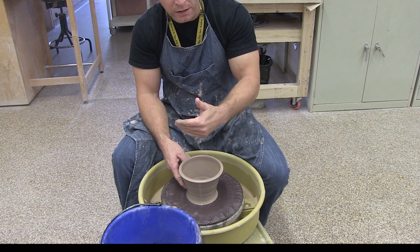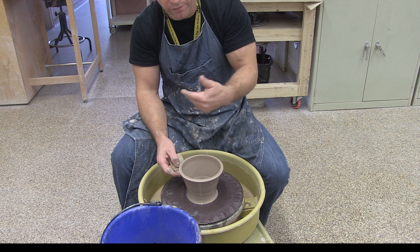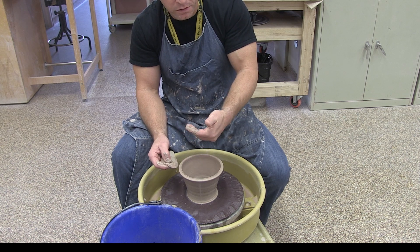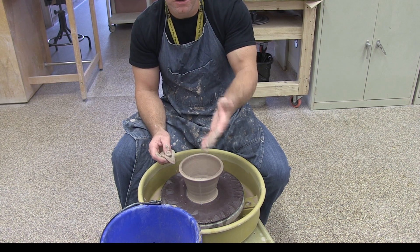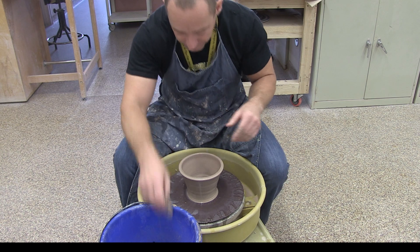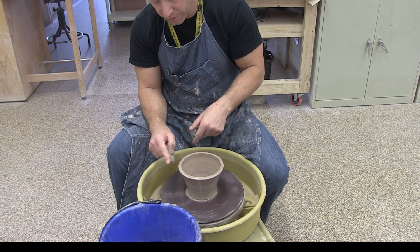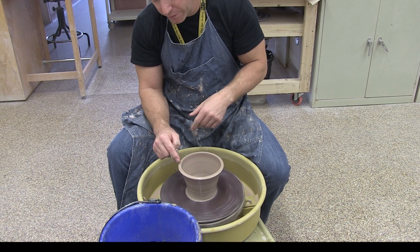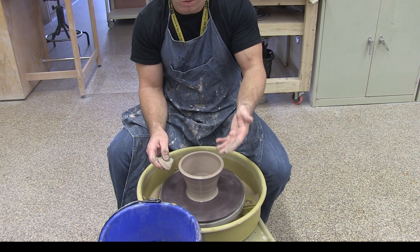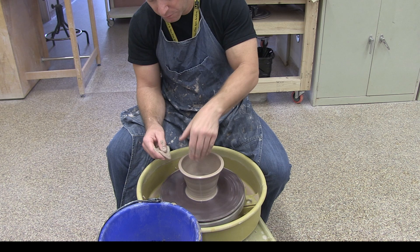The reason wall thickness varies is because down at the bottom during a pull, you're trying to move all of that clay — the entire bowl. When you're at the top, you're only moving everything above your fingers, so it requires a lot less force. Rather than paying attention to how hard you're pushing, focus on how far apart your fingers are and keep that distance the same. Our goal is a wall thickness of about three-eighths of an inch, even and consistent from top to bottom. I like to leave the lip just a little bit heavier — the bowl is more likely to stay symmetrical and is less likely to warp in the kiln.